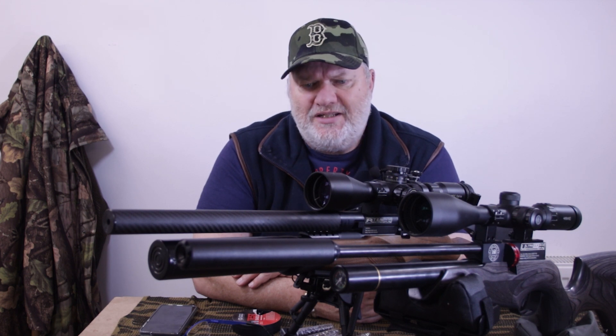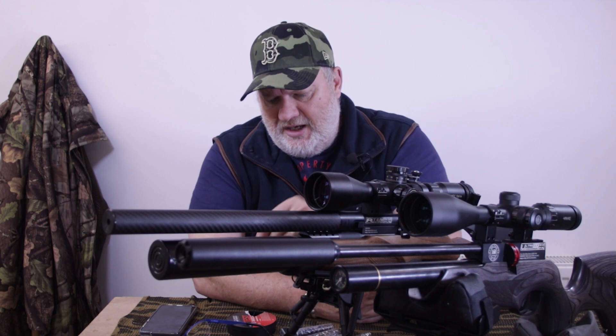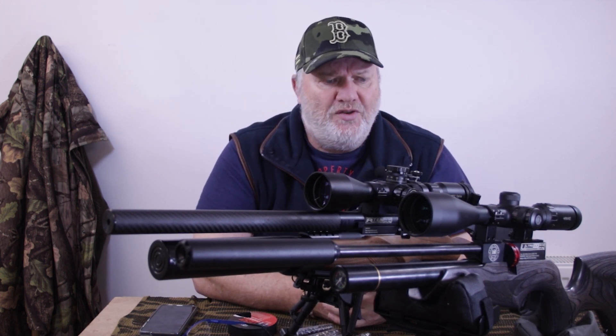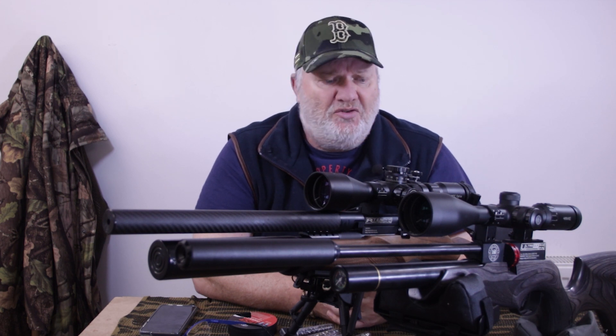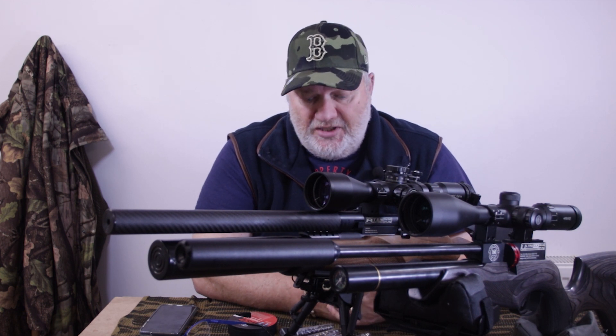Some rifles are not pellet fussy. To be fair, both of these like JSB Diablo 15.89 grain pellets, and they will shoot them all day and be accurate — 30, 40 metre groupings of 5 pence pieces. Both of them. They're not fussy at all.